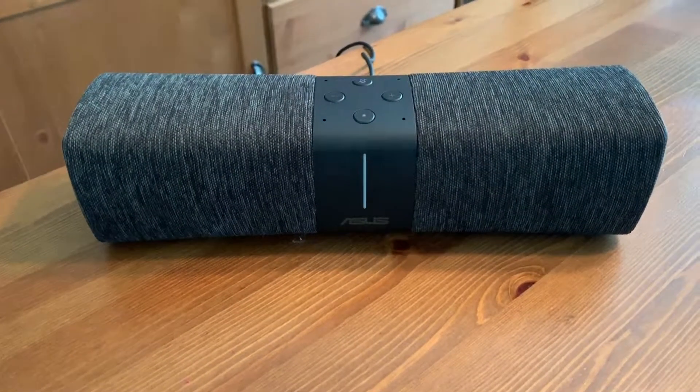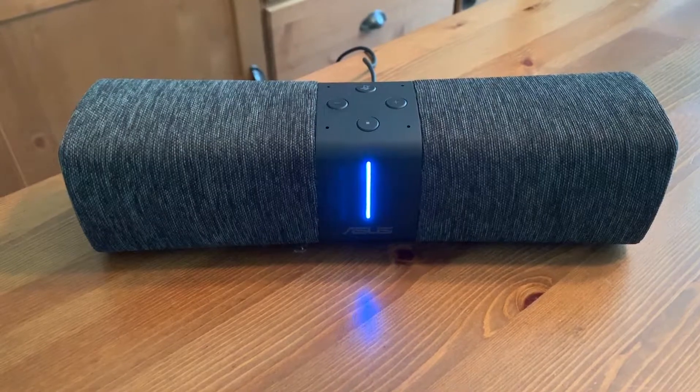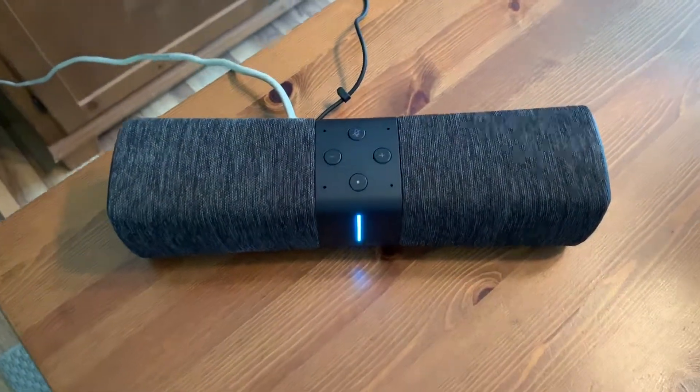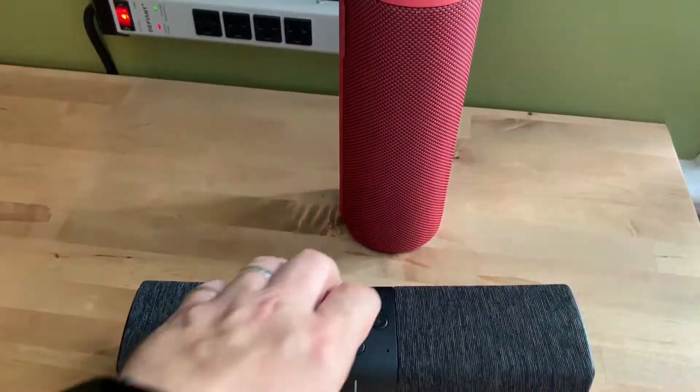You can also use the Lyra as a traditional Bluetooth speaker for easy connectivity and quick music playback right from your smartphone. Ready to pair — go to the Bluetooth settings on your mobile device and choose Lyra underscore voice.